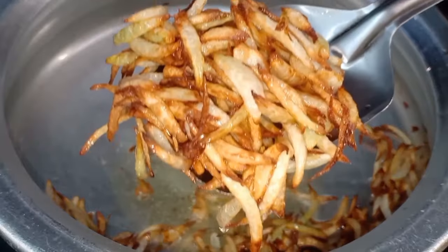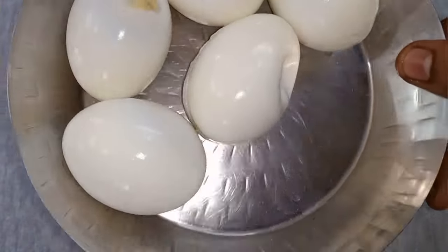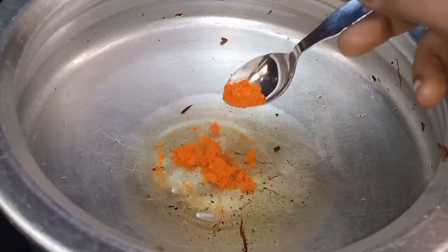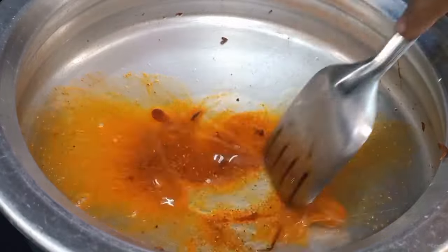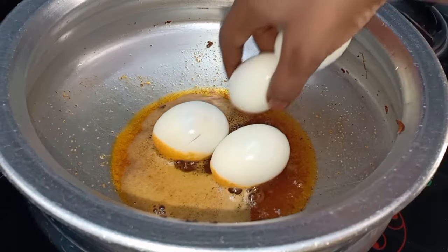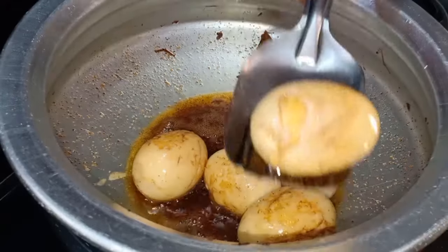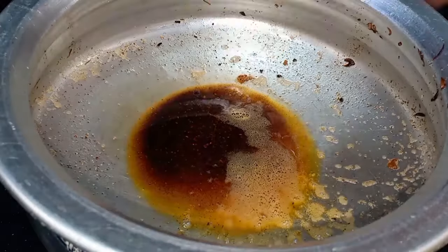Add the fried onion to the pan. Pour the eggs in to boil, then add the onions. After adding the eggs, add a little green oil and one teaspoon of spices. Fry the eggs for 1-2-3 minutes. We are going to fry the eggs in medium flame and place them on a plate.